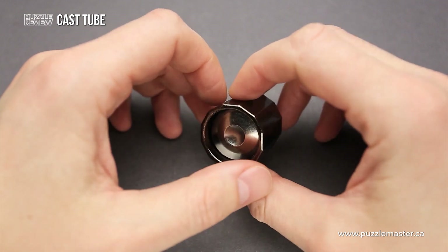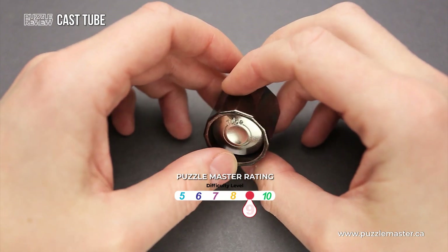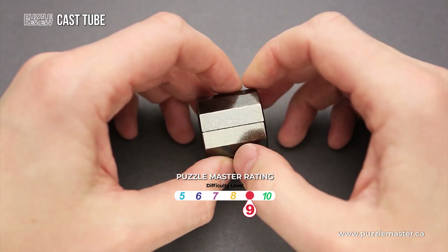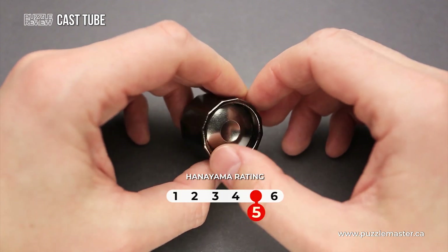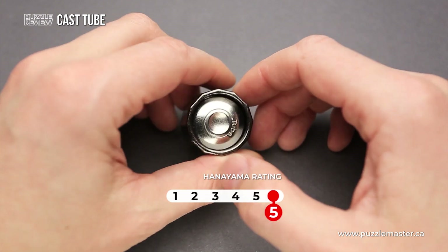The difficulty level of the Cast Tube puzzle is 9 out of 10 on Puzzle Master's difficulty scale, which runs from 5 to 10, equivalent to a difficulty level of 5 out of 6 on Hanayama's difficulty scale.